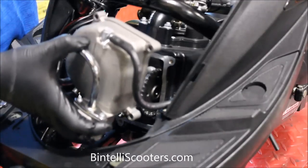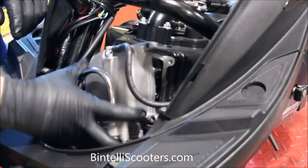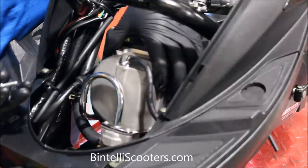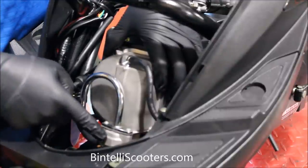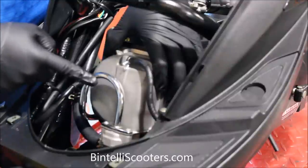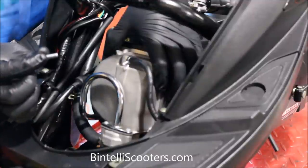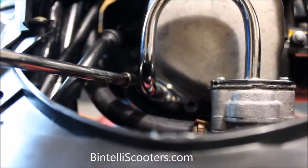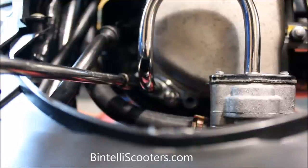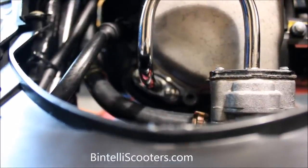We're going to take the valve cover that we removed, and on this particular model it has that tube on there — we want to make sure we put that back. To finish up installing the valve cover, we're going to put all the hardware back that we took out originally. One quick tip: the emissions equipment has this small tube that goes to the bottom of the cylinder head, and this pipe is by far the trickiest part to put on, so I always recommend getting that hardware started first — that's actually the smaller of the two pieces of hardware. Start those both by hand just enough to get caught, and this is going to allow us to install the rest of the hardware much, much easier. Then we'll go around and put the rest of the hardware in.